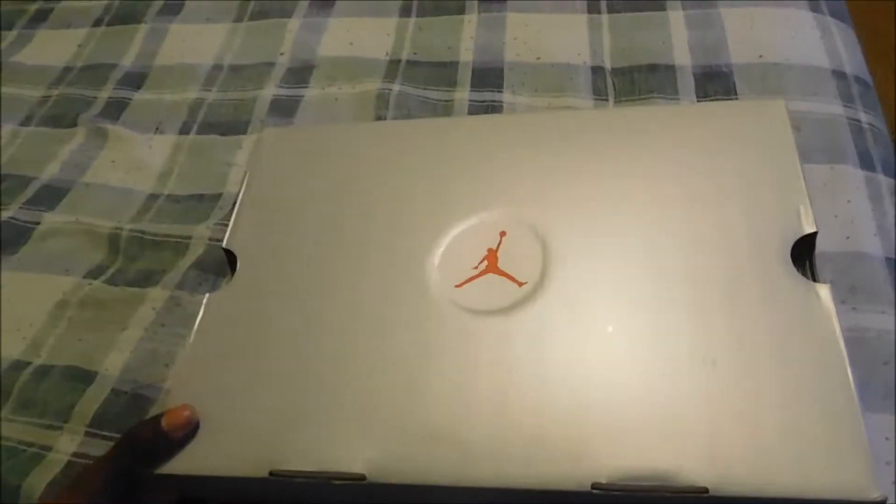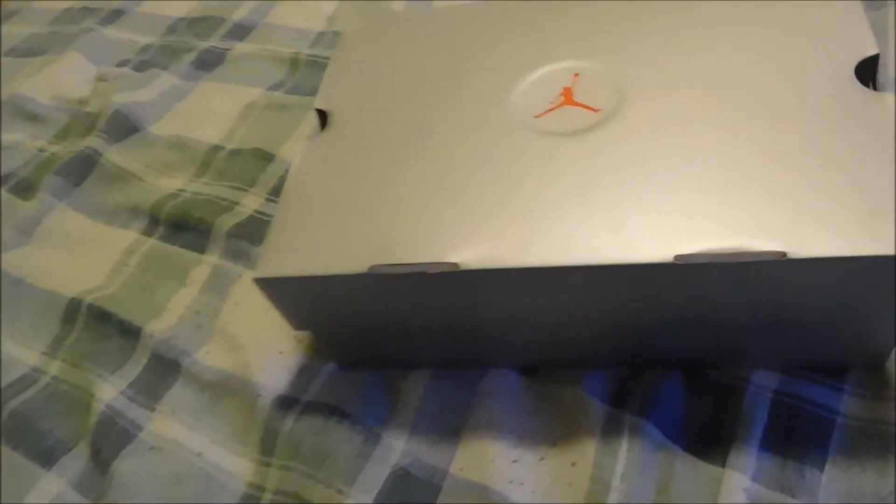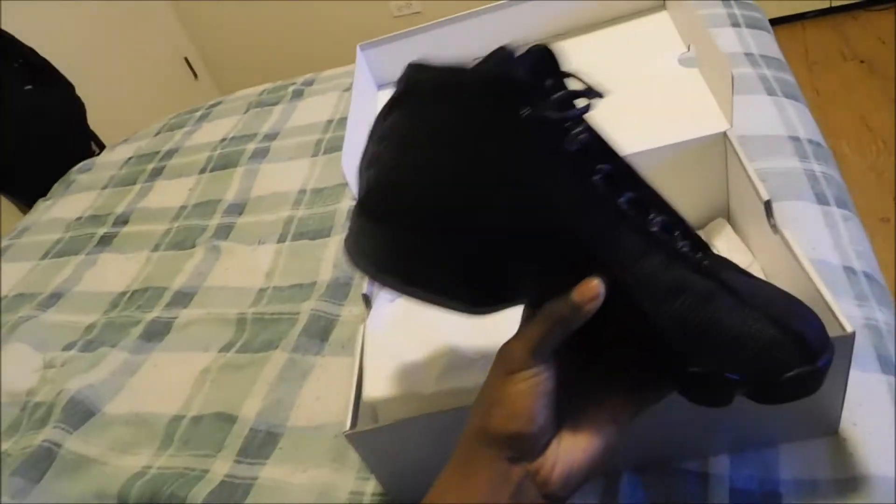Now this is the box — the top half, the Jumpman logo, here's the front side, the other side. It's pretty generic, nothing spectacular about the box, so let's just open this bad boy.